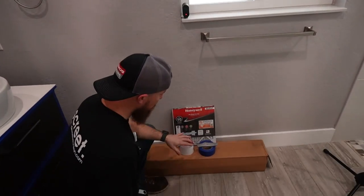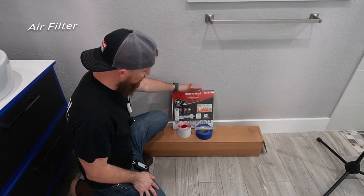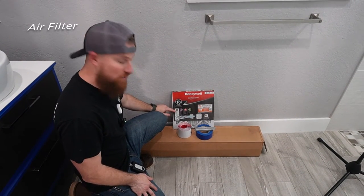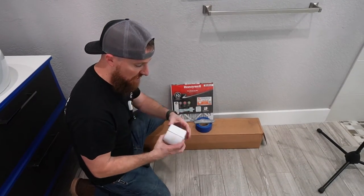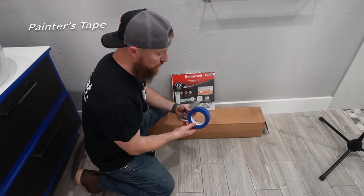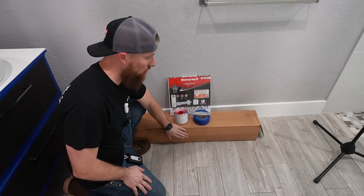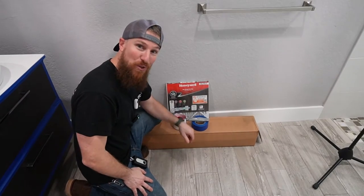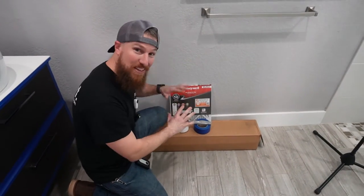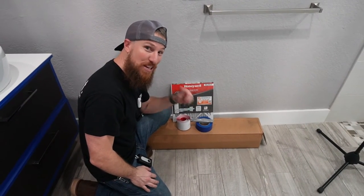So now let's talk about the containment setup. We're going to talk about the tools and materials needed for this next step. We're going to need a 12 by 12 filter — the better the filtration level, the better. We're going to need a zipper, a roll of blue painters tape, a razor knife, as well as a roll of 10 by 100 plastic sheeting — six mil thickness is what we want. The great thing is all of these are readily available at your local hardware store.